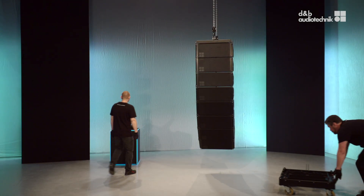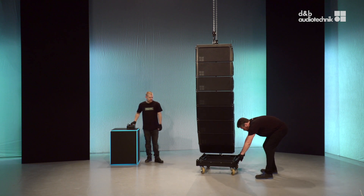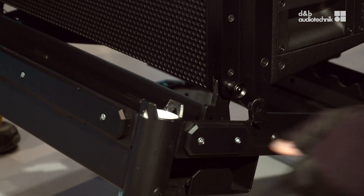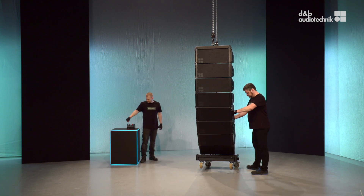To derig XSL top loudspeakers in tension mode, lower the array until it is about 30 cm off the ground. Attach the touring cart at the front first. Lift the array a bit more to start the derigging process of the first four cabinets.